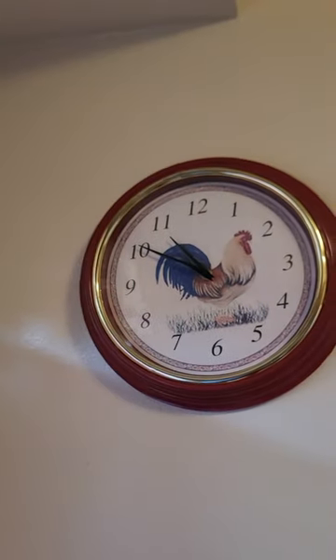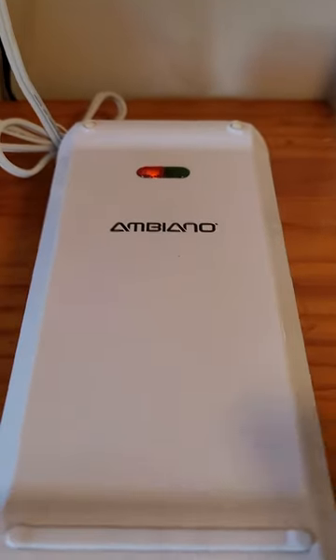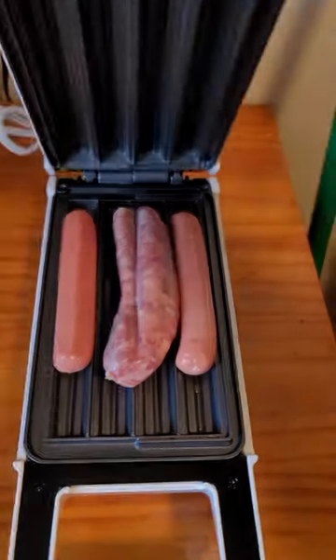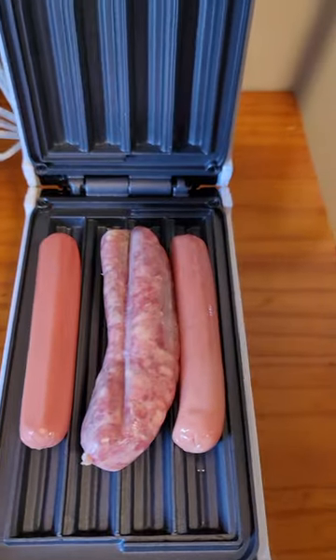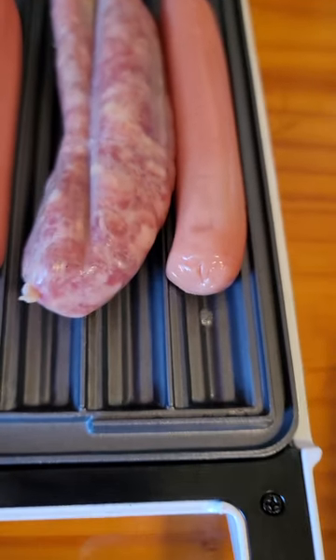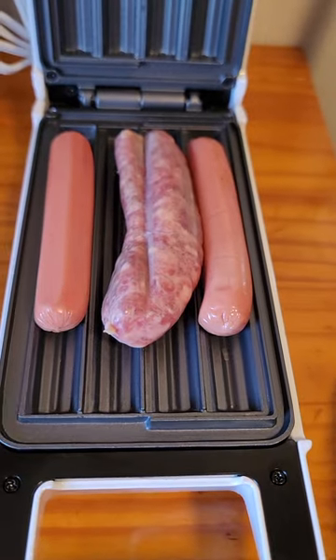Right now it's about 10:50 — almost time for lunch. I guess this orange light is like the preheater. I guess it's going to be ready when it turns green. It's not locked all the way, but I pressed it and look at that — it's starting to cook already. You hear it? Wow, look at the juices. I think this is going to be a good hot dog maker.